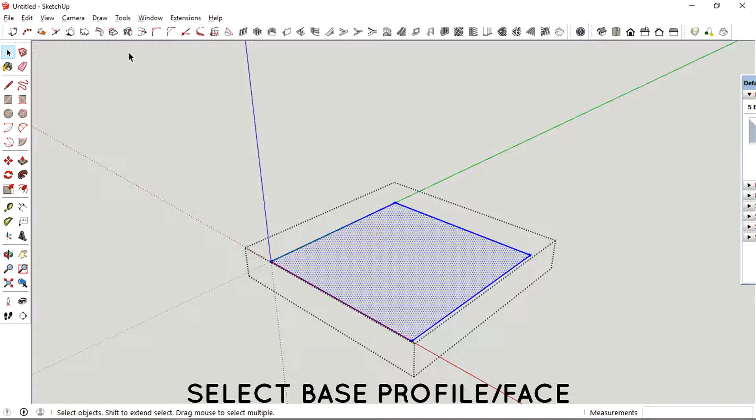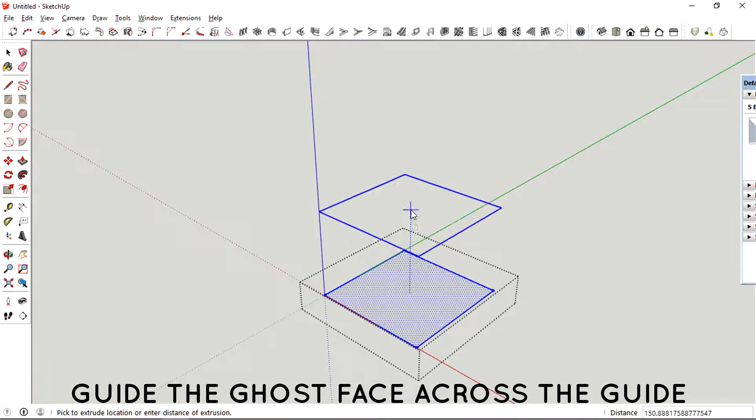Before we select the tool, we need to select the faces that we want to extrude.